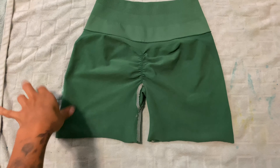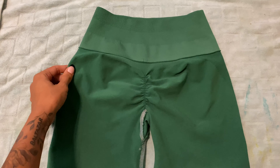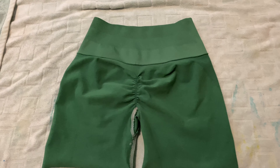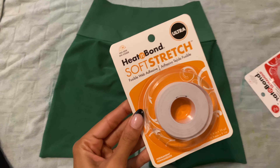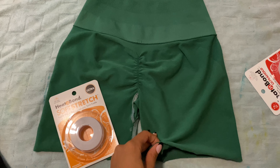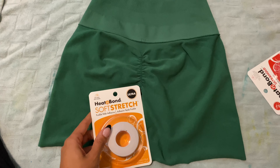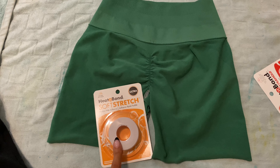The shorts have been washed and dried. Now to hem them — you're going to flip them inside out, and you're going to need some heat bond. For this specific fabric, I like to use the soft stretch, just because athletic wear is super stretchy and I feel like this one stretches better with the fabric when you put it on. So I would go with this one.